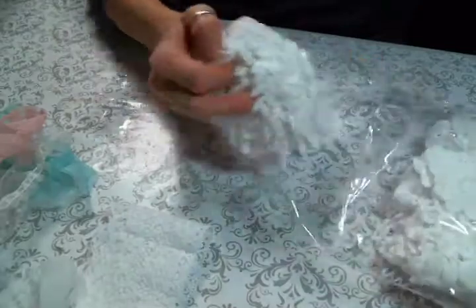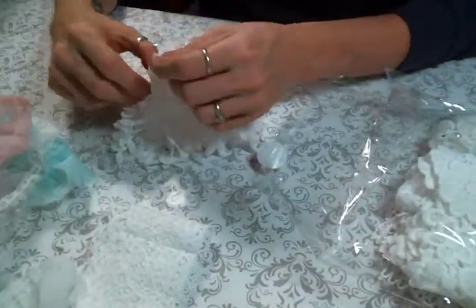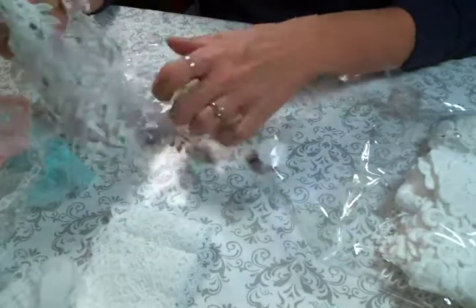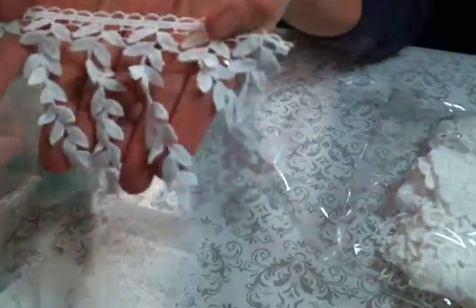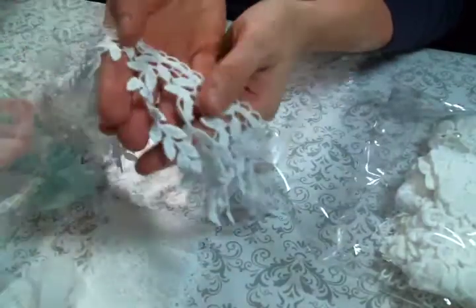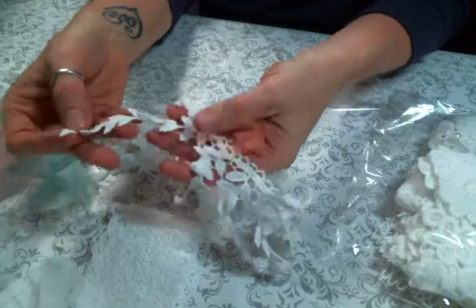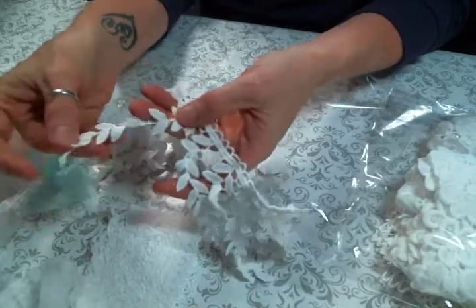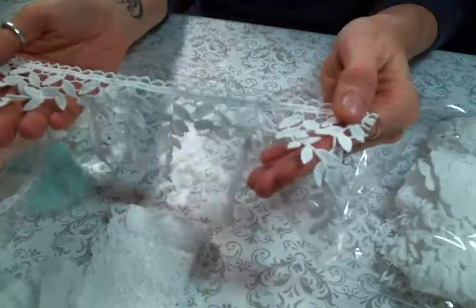I was running short on dangles — hard to believe, maybe, but it's because I put dangles on everything. I had to get some more. I really like this one because it's a great dangle, but I can also cut off these leaves and trim images with them. They're gorgeous — I love this yummy dangle trim.